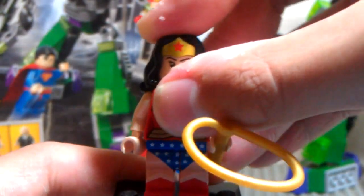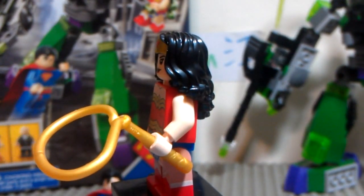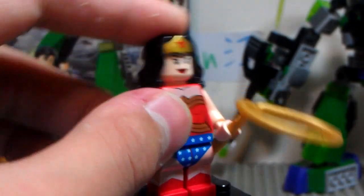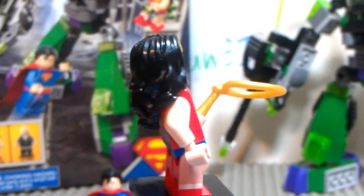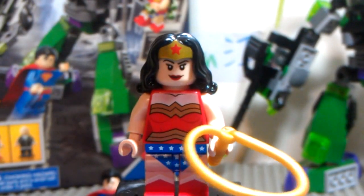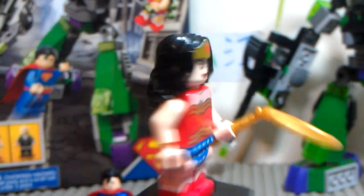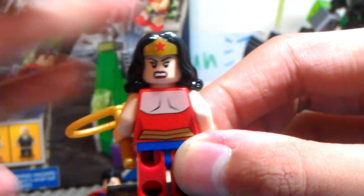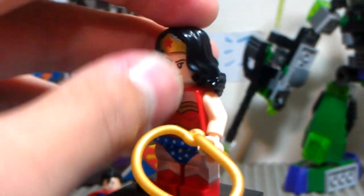And Wonder Woman, it's really, really nice figure. You can see she's got her lasso rope, and really nice printing — you can see even her legs have a lot of stars. It's a really, really detailed print. I really like how Lego made these minifigures. She's even got a star on her hair, and back printing, and she's got a double-sided face — the other side is probably when she's angry about the Lex suit. It's really cool.